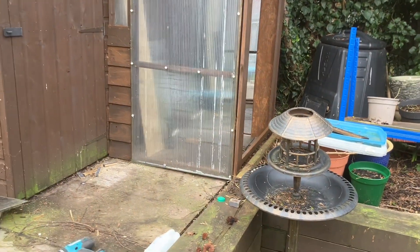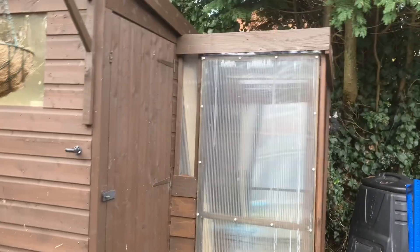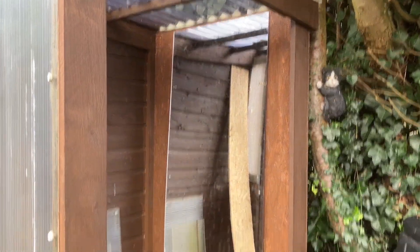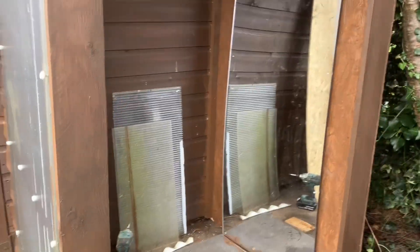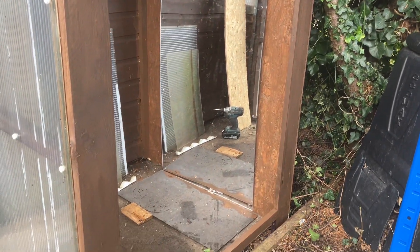I've made a little bit of progress on the lean-to greenhouse. I've got the door, a small infill panel, and an off-cut of Perspex tucked in there just to give it a little bit of extra light. I've not cut the side panel yet because I'm waiting for the paint to dry. I've given everything a second coat and put a 9mm plywood board at the back. I've got a couple of plastic mirrors from work that I'm going to screw to the back wall and the side wall to reflect any light that comes in, because I want it to be as light as possible.